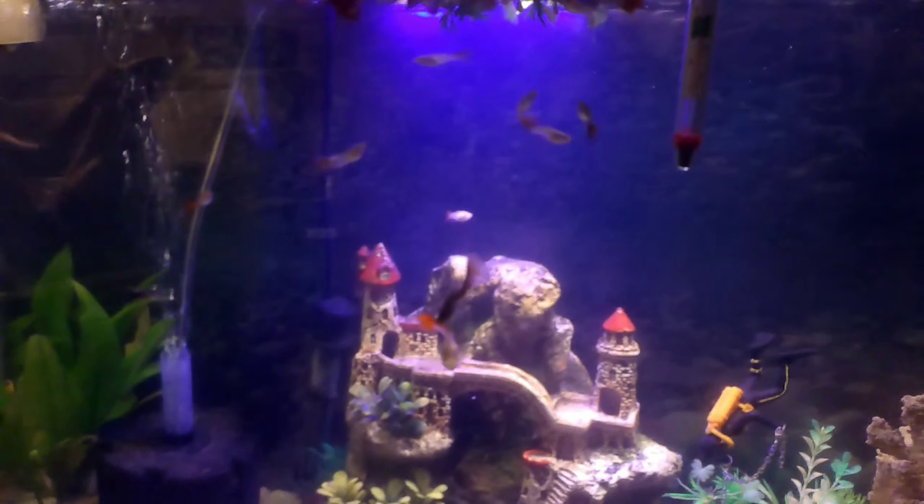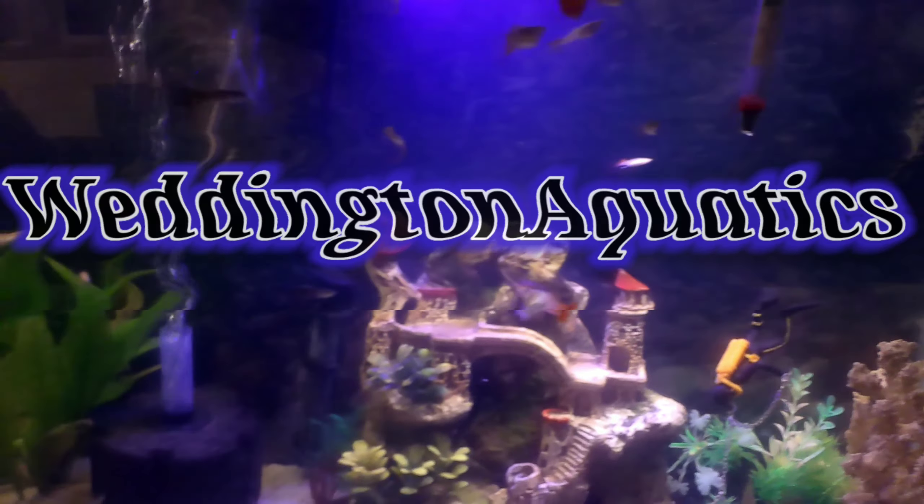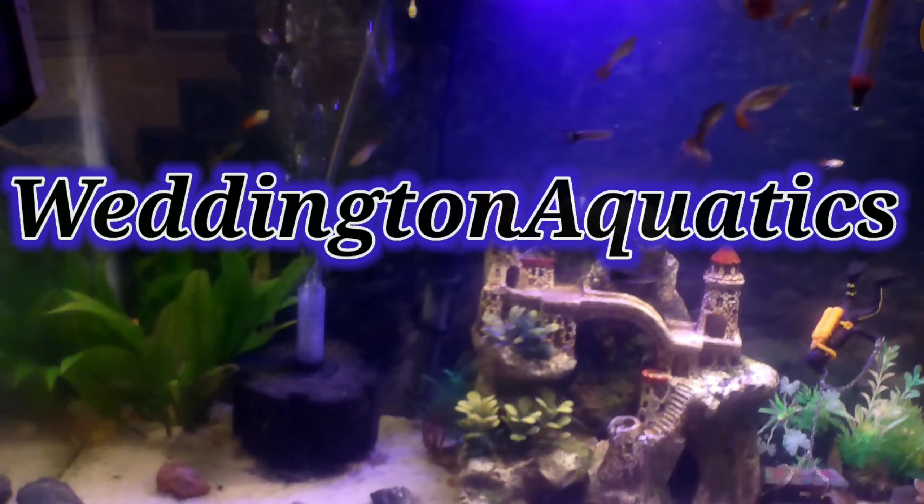I'm Anthony and this is my early morning fish routine. What's up everybody, this is my early morning fish tank routine. I'm gonna go around and I'm gonna turn on all the lights, I'm gonna wait a couple of minutes, and then I'm gonna feed some fish and then we're gonna get into this video.